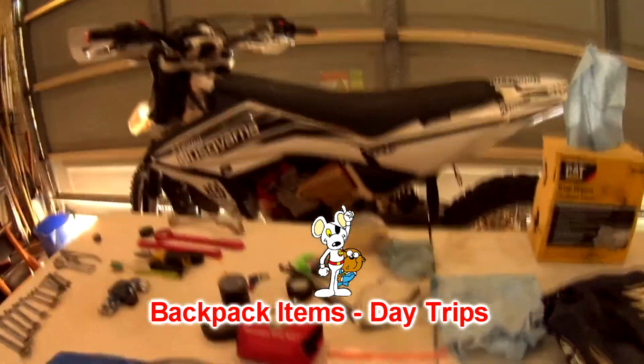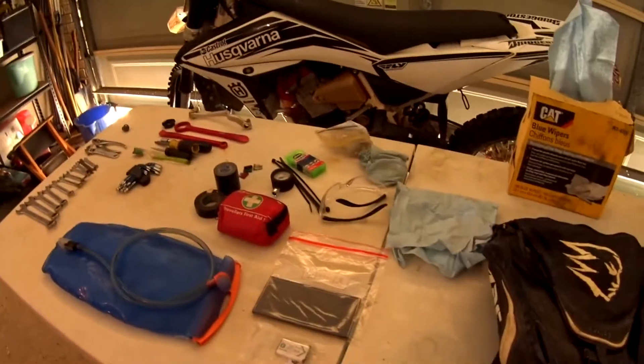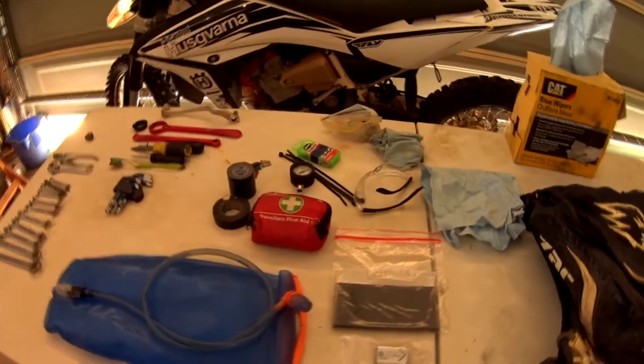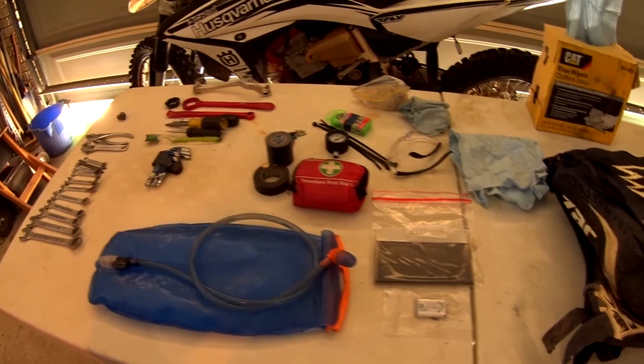G'day guys. I had a question the other day about what I run in my backpack when I'm riding my bike. I thought I'd do a quick video and show you what I run. I don't do any dual sport stuff so I'm not away more than one day, so it's fairly light.